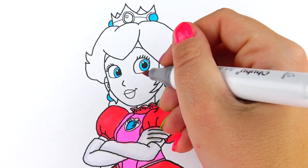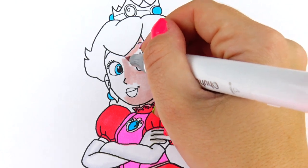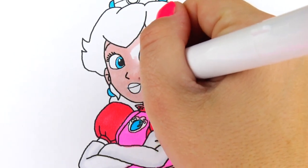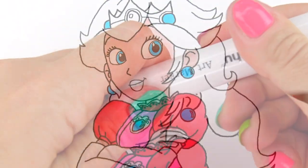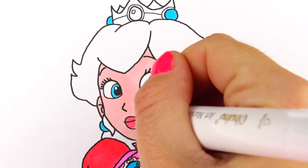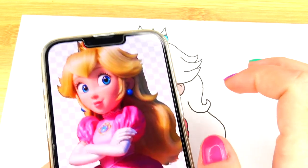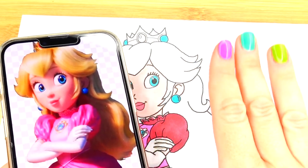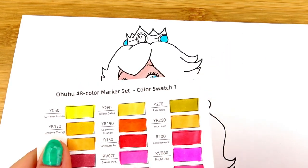Next let's go ahead and color her skin, her lips, and move on to her hair. In the cartoon computer game version her hair is yellow, but it's not quite as bright yellow — more blonde looking. I think these two colors will do the trick.